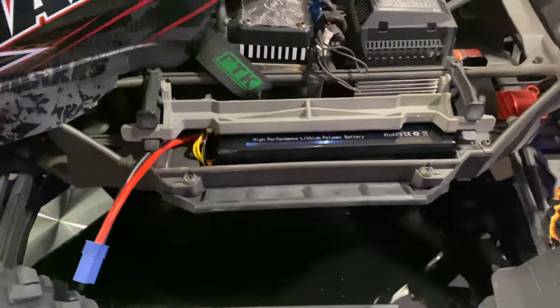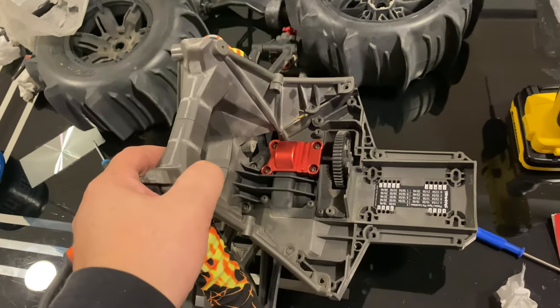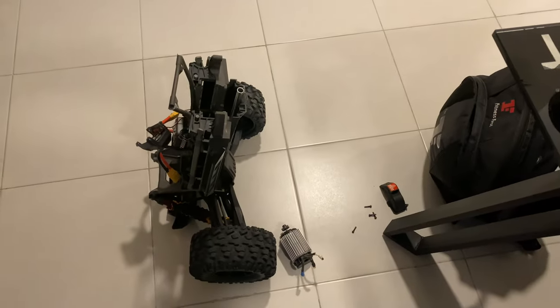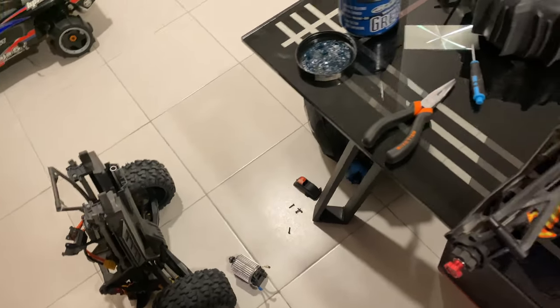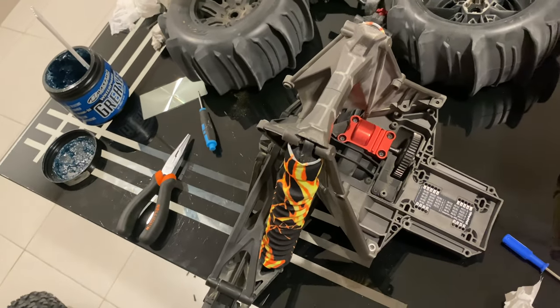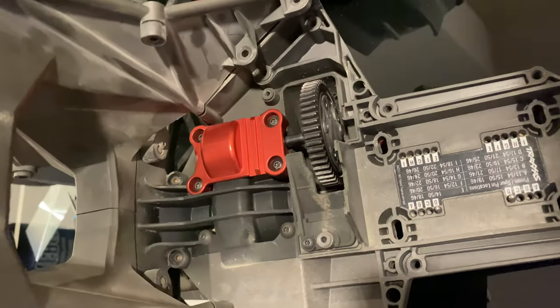I took the rear end of the X-Max apart from the truck itself, cleaned all the parts thoroughly, and removed the old motor because I installed the new star gear. I'll show that in a moment, along with the new motor. I also removed the cushion drive system.